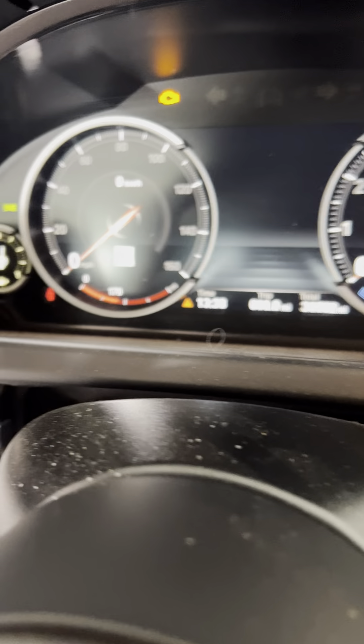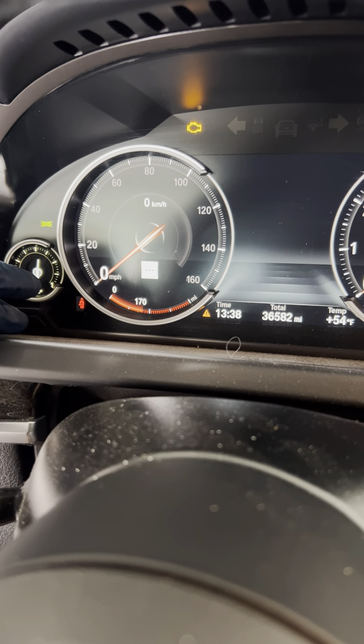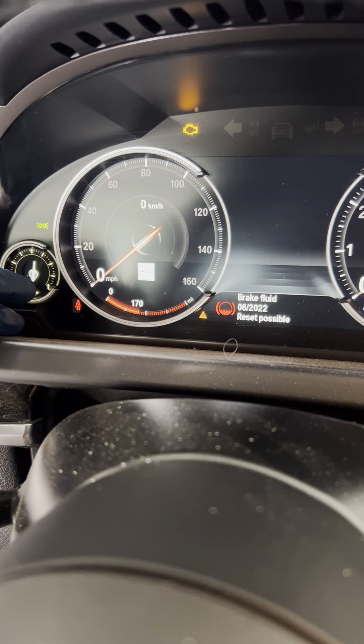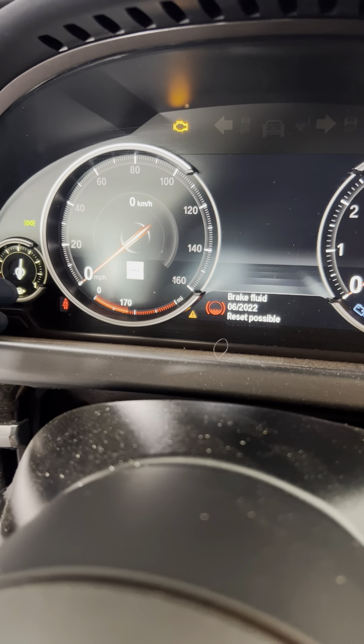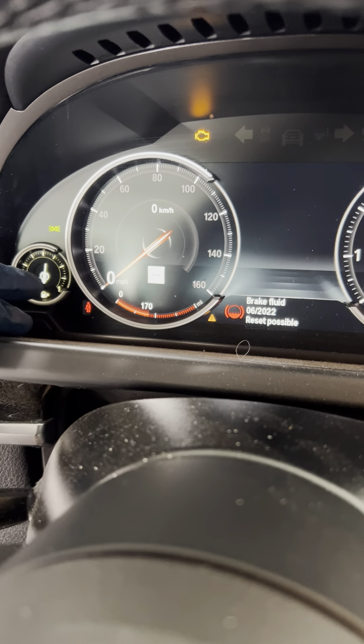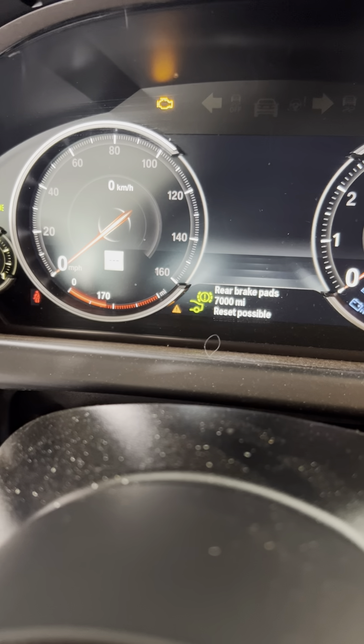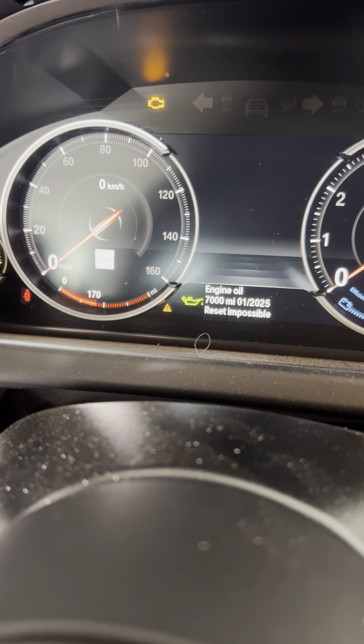Hold this button down until the service menu pops up. It may show brake fluid — it's going to pop up whatever you had on last in the menu. Press the button and cycle through until it shows you engine oil.